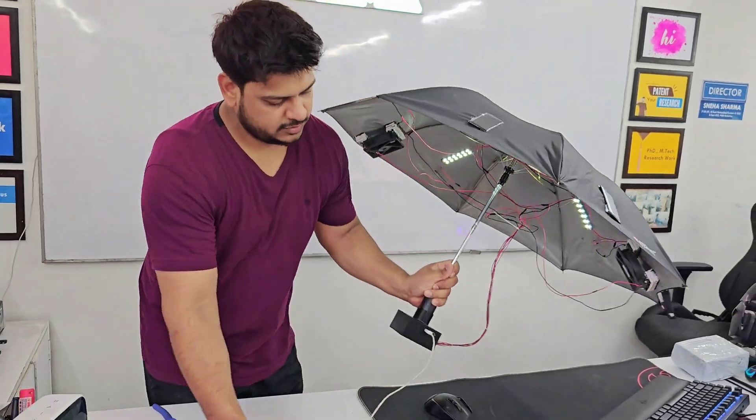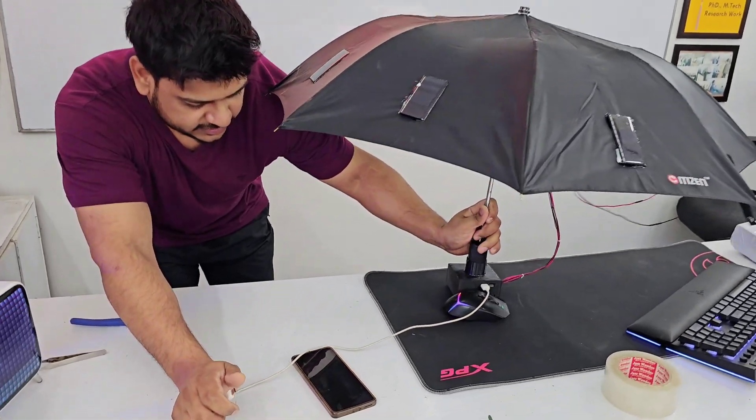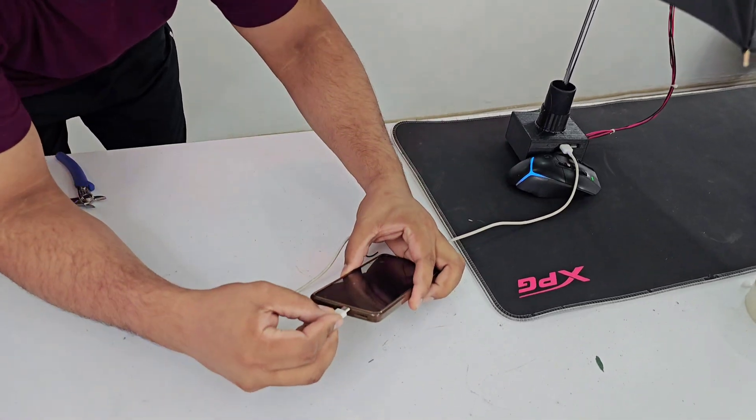So I will show that the phone is getting charged from the charger.